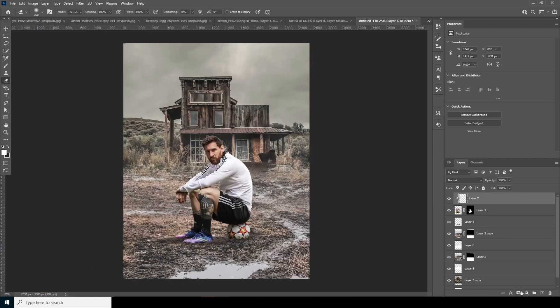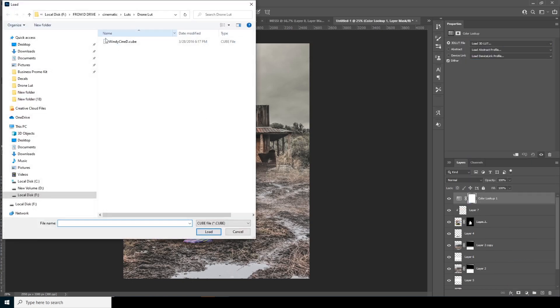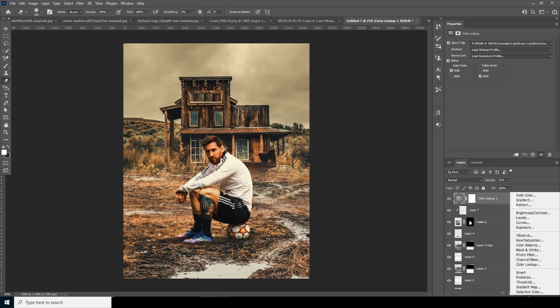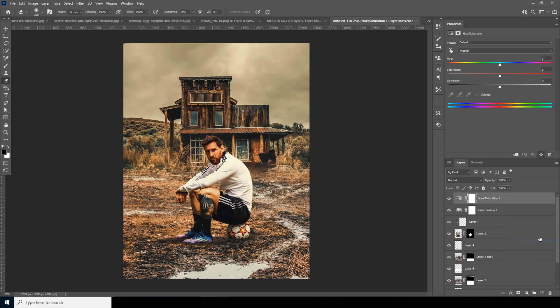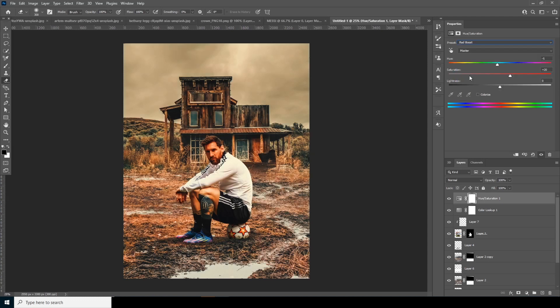Now let's apply a color LUT — go to Color Lookup and click Load. This is the LUT I mentioned — it's not new but I did some changes. Check the description below to get it. Select the LUT file and click Load. The intensity is too high, so drop the opacity down to around 72. That looks pretty good. Now apply a Hue and Saturation adjustment and from the default preset change it to Boost Red.